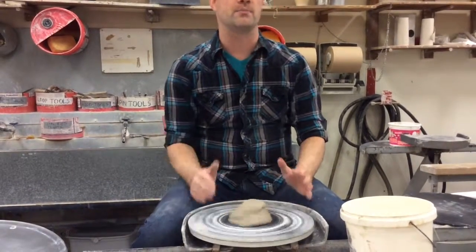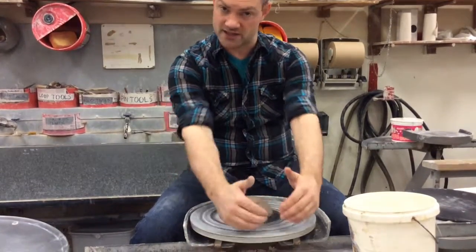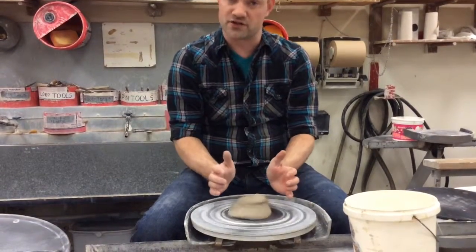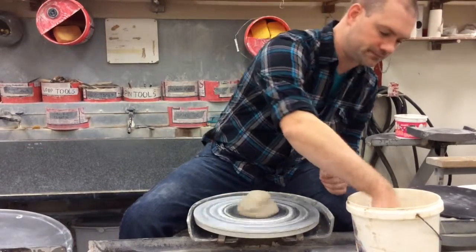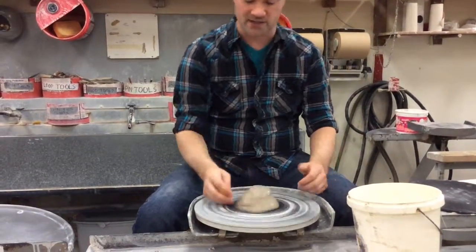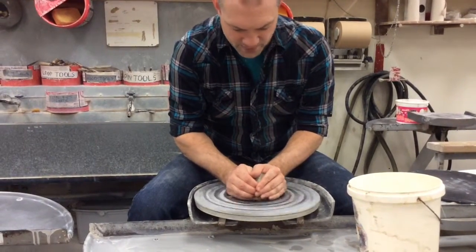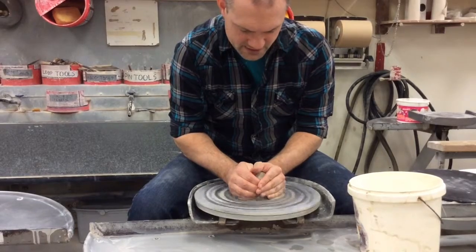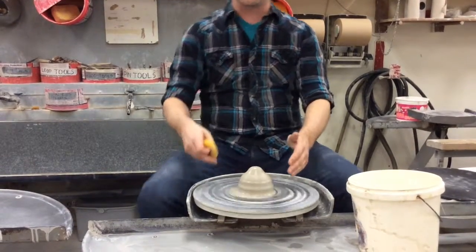You want to be pushing on the clay with your fingertips and with the heels of your hands. Fingertips are pressing down on the top, and heels of the hands are pressing up on the bottom. So you're going to get your wheel going, get your wet sponge and add some water, plant your elbows, and then press with your fingertips and the heels of your hands in on the clay.